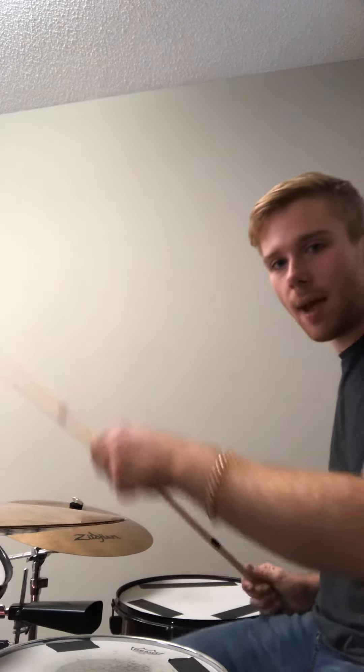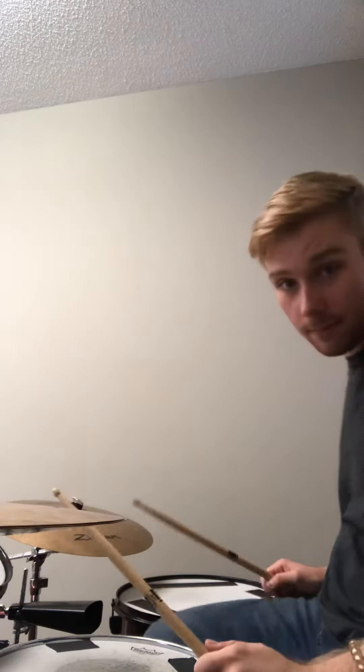We're going to divide it up into four different parts. Part one is this: I'm going bass, high tom, floor tom, bass.